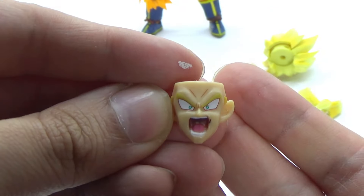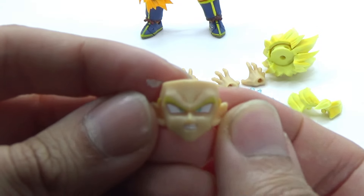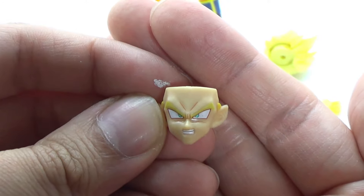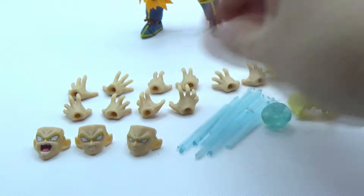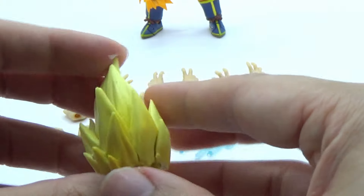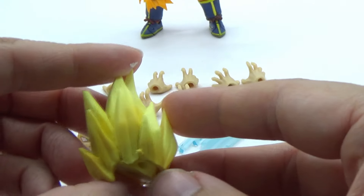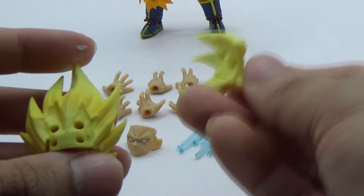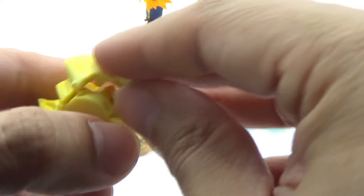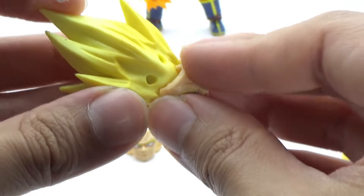Moving on to the accessories, we're looking at a similar lack of attention to detail going on here. The decals themselves on some of the faces look pretty decent — passable at the very least. But as you might notice, there's a lot of different finishes going on in this figure. The hair is not very clean, and for the skin tone in particular, it's a combination of both flat finish as well as extremely glossy finish. This whole thing is very unpolished.